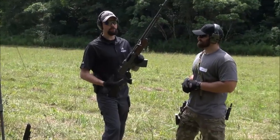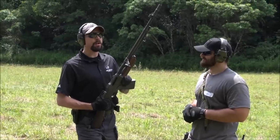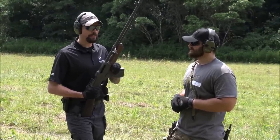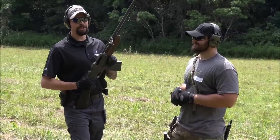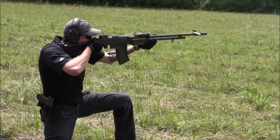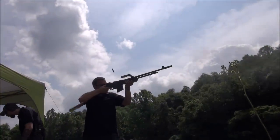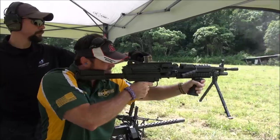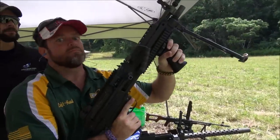That is a Browning Automatic Rifle, better known as the BAR. It's a 30-caliber weapon — this one is 30-06 — and this was the standard infantry squad automatic weapon for World War II. Today guys are running M249 SAWs, but when our granddads went over to fight the Germans and Japanese, this was the rifle they carried with them.